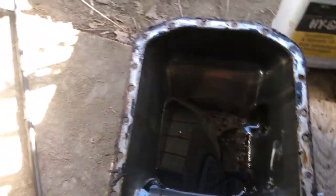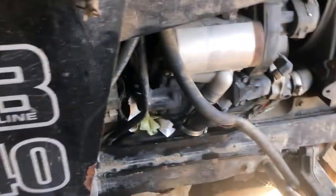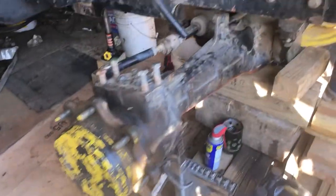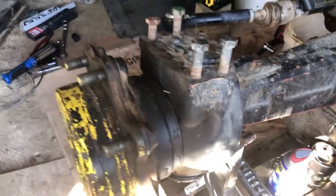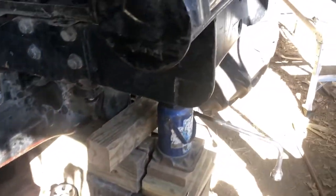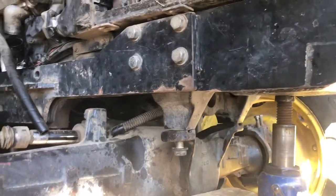This tractor has only 800 hours on it, but a lot of things like this still fail. A lot of gaskets are leaking. I just recently rebuilt this front wheel housing too. A lot of things just go — the gaskets on it are not that great.